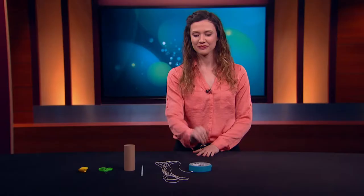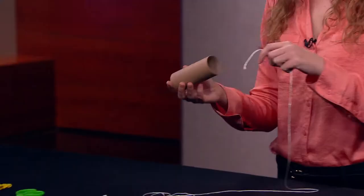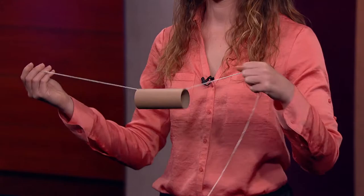First, we're going to lace the string through the paper tube, like this. And then tie the string between two chairs, like this.